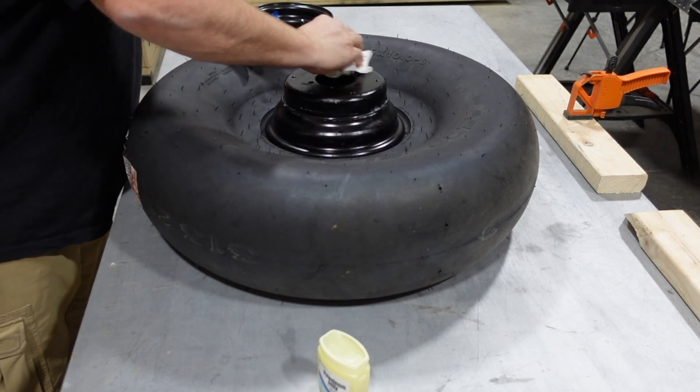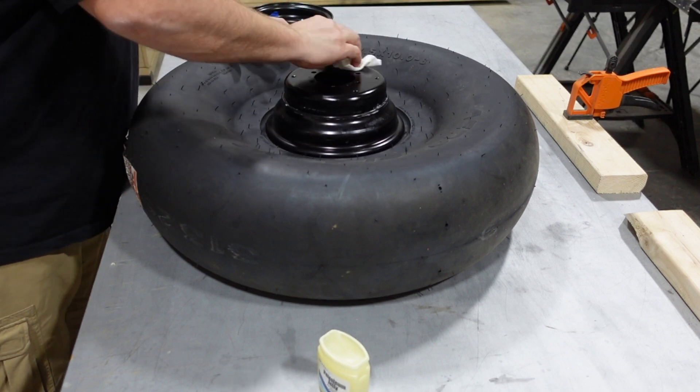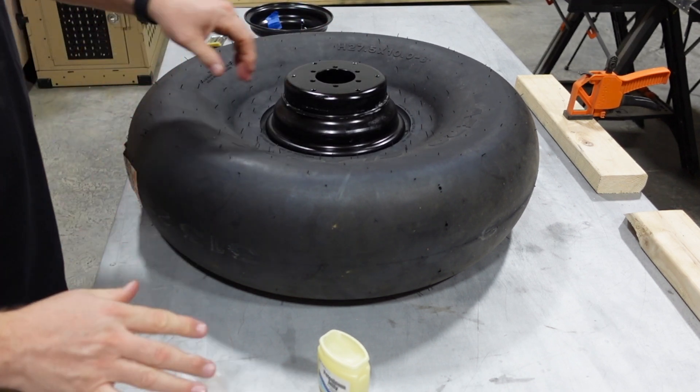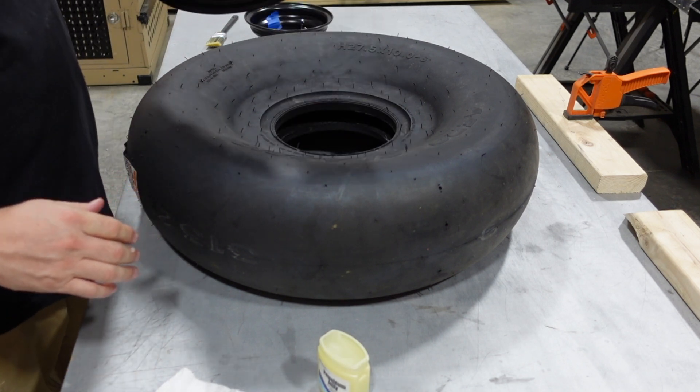Go ahead and clean up the face there. You want to make sure you don't have any grit or sand or anything, because this is the face that's going to be mating up with the other half of the wheel. We don't want anything that's going to cause any kind of a gap there.